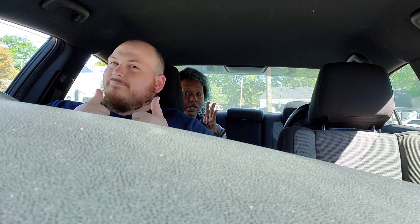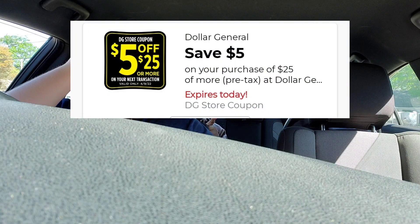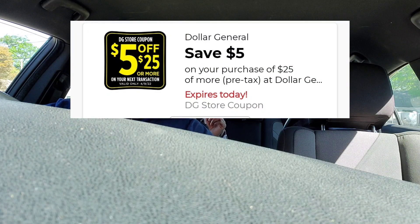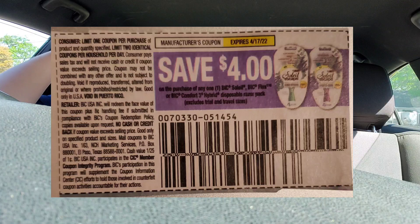I have four coupons altogether. I have the five off 25 that I clipped, and then I have two dollars and fifty cents off of each Huggies — so we have two of those coupons on our account. That's two dollars fifty cents off each Huggies. And then I have the big razor coupon, which is a paper coupon.